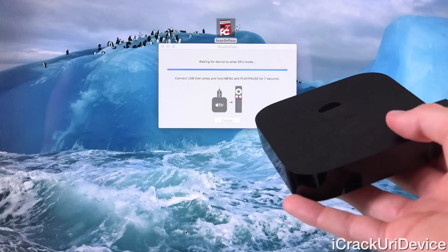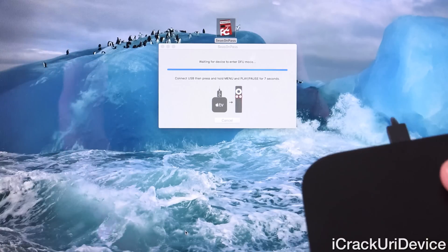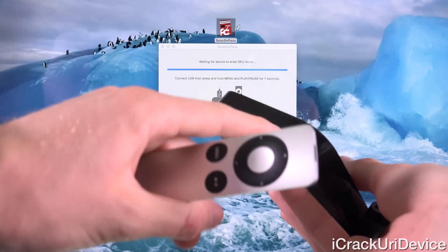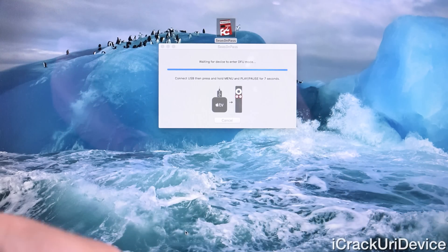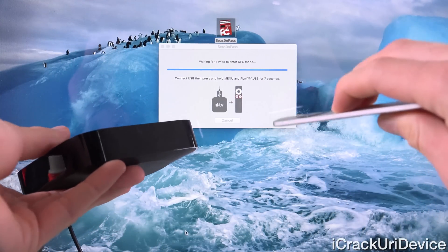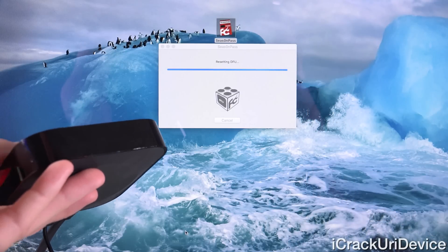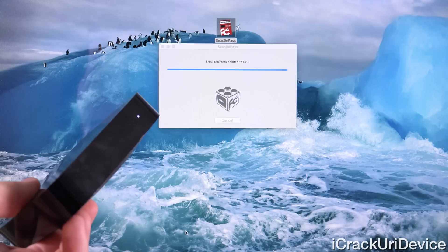Alright, readjusting the view here inside of Season Pass — it stated that the creation of the custom IPSW was successful and now it's asking us to enter DFU mode. We need to also plug into the AC power cable. It's asking us to use our remote and hold down Menu as well as Pause/Play for a total of 7 seconds until we receive a rapid flashing light on the front of the Apple TV. We have to time this just right — it has to be done while the Apple TV is booting up. Let's connect the power cable now. We're going to hold down these two buttons together for 7 seconds — menu as well as pause/play. We have a rapid flashing light. Let go, and we should be inside of DFU mode. As you can see, it's continuing inside of Season Pass and going through the restore process right now, with the rapid flashing light on the front of the Apple TV.